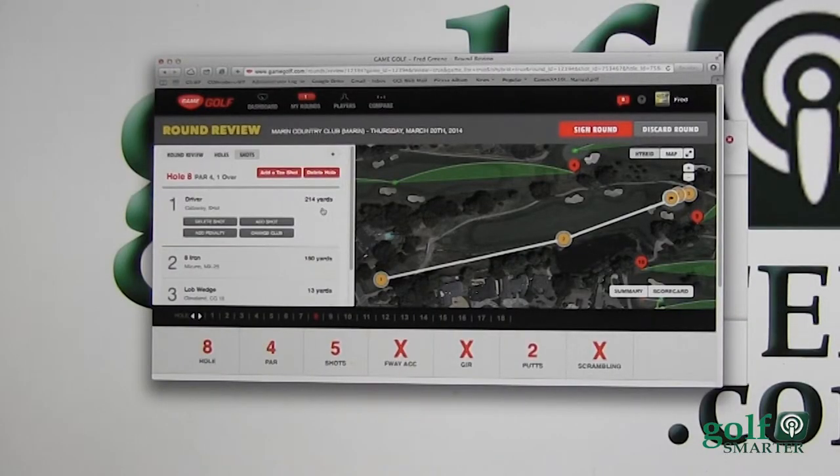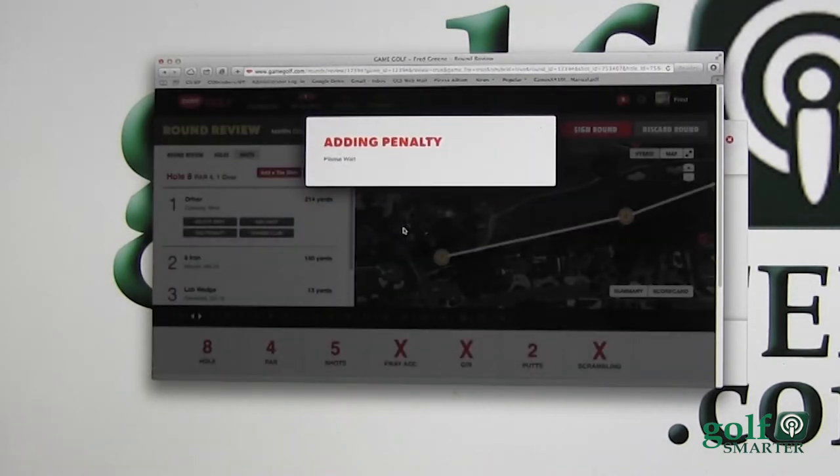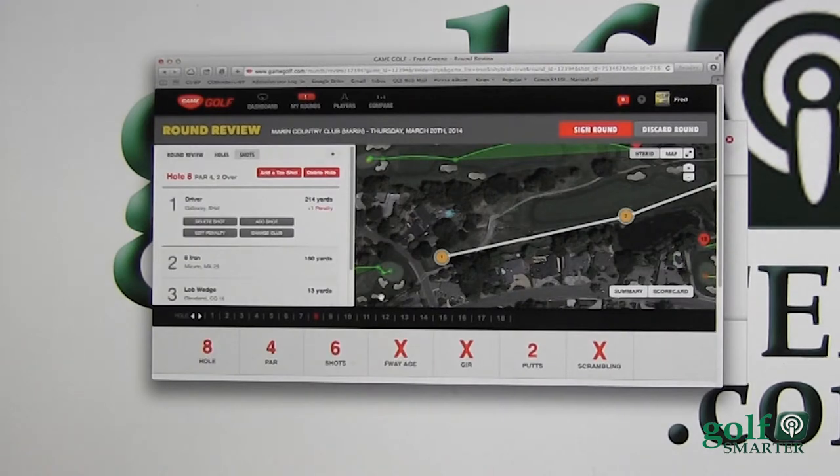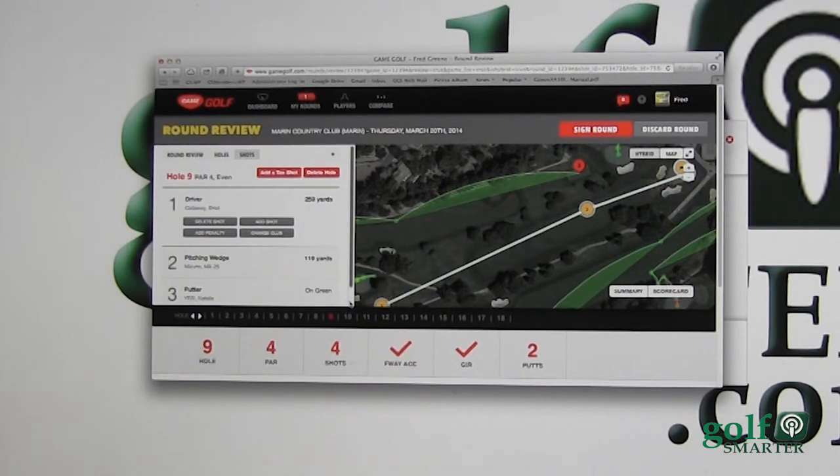So I'm going to go to my driver and add the penalty stroke — one stroke right here — and now it shows a double bogey. Really intuitive, very simple to do, and once you get the hang of it, it goes very fast.